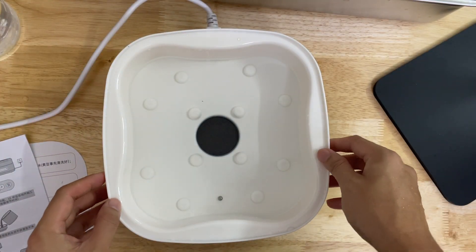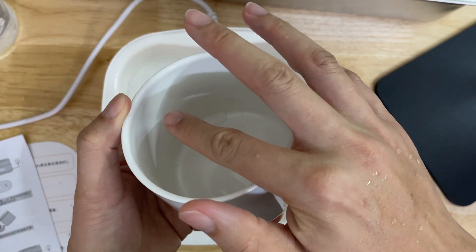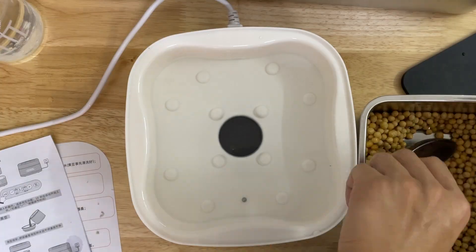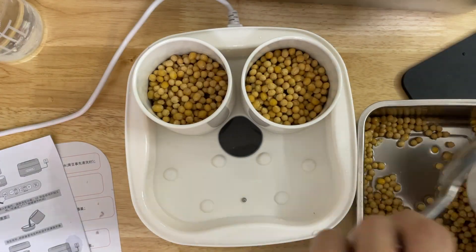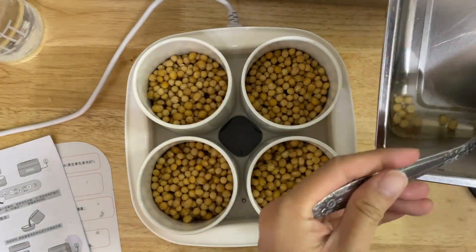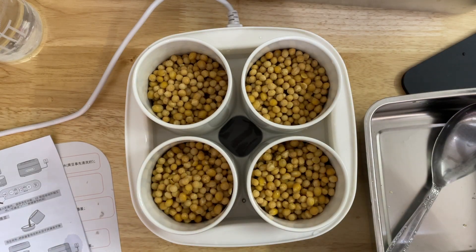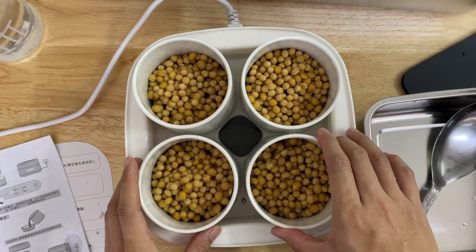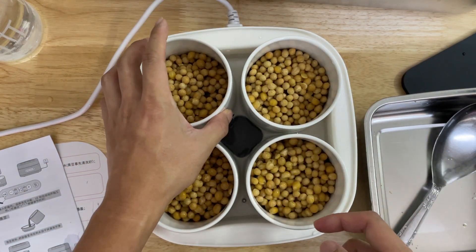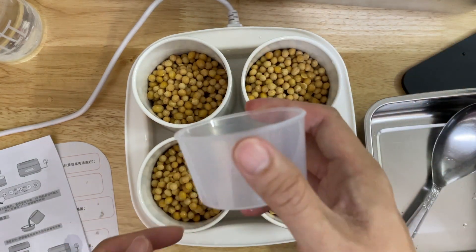Once that's done, we need to fill the ceramic containers two-thirds full with beans. Then, for every container, we need to fill it up with 2 cups of water. I'm going to use filtered water.